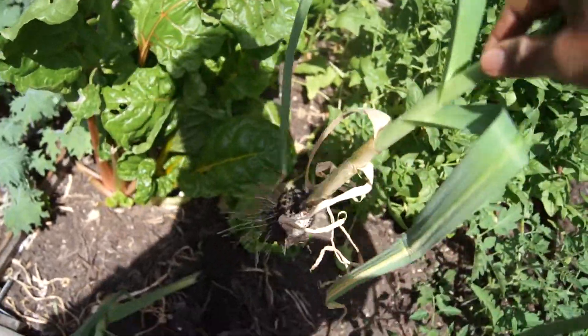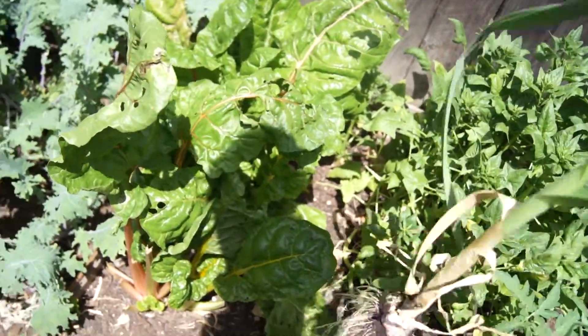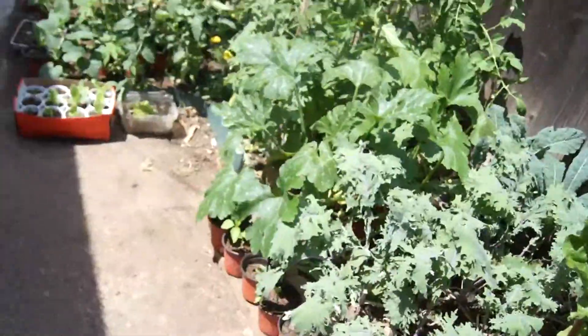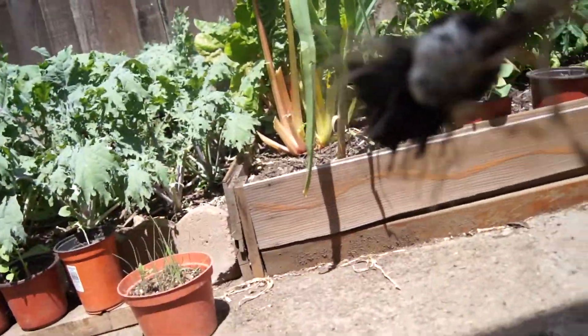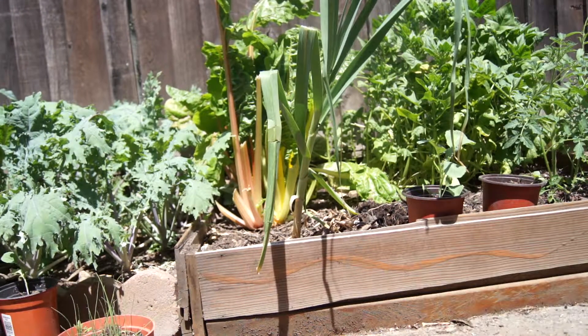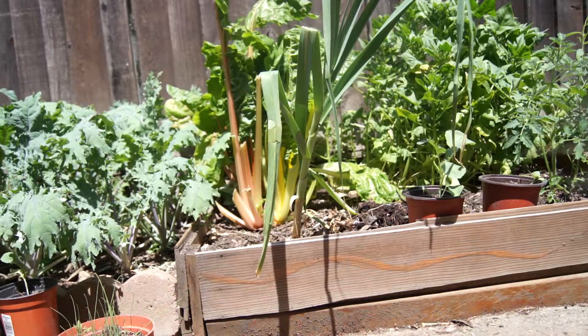I planted this last year — it takes that long to grow. I'm going to leave that one garlic there for the rest of the year, I think. I'm going to see how that goes.